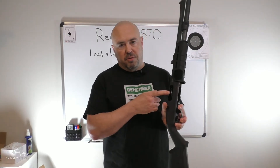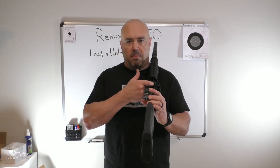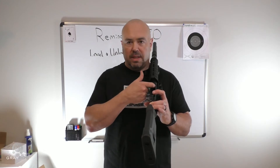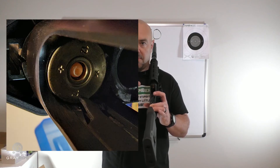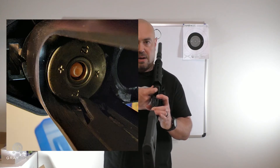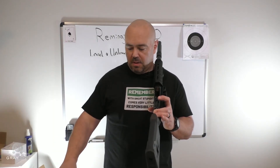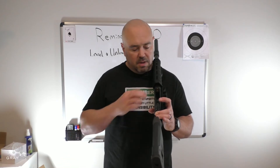Now, if you look on the ejection port side of the gun, right at the base of the brass, there's a little tab or shell latch holding that brass in. I'll post a close-up picture so you can see it. If I take my index finger and just pinch that away from the brass, that round will come out. Then I'll continue with each round until there are no more rounds.